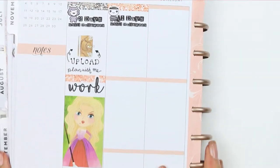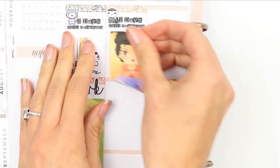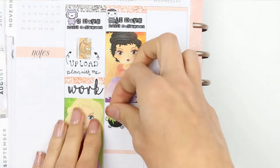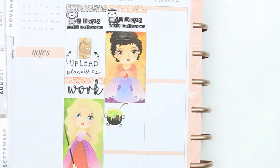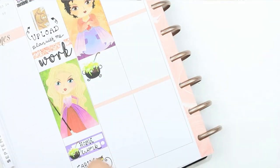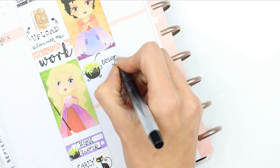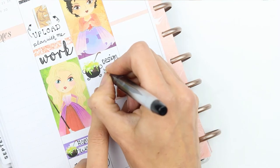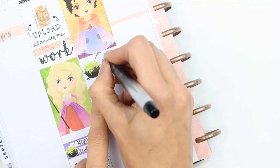Moving on to Tuesday, I put a glitter header down, another one of my Halloween countdowns, and then used the full box of Mary to block off some time because I want to do some designing. I used one of the little cauldron stickers that come with the kit, and after writing 'design' down I drew a few little stars around it just to make it look more Halloween-y.